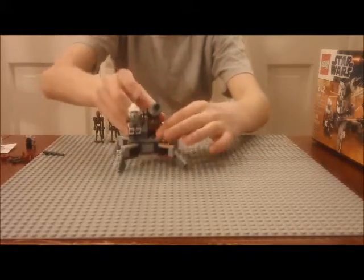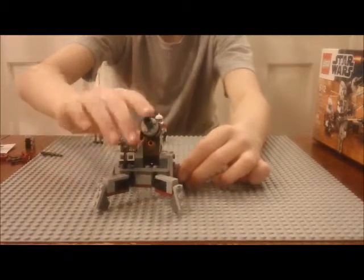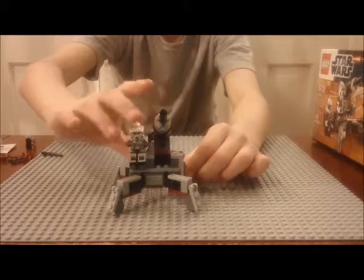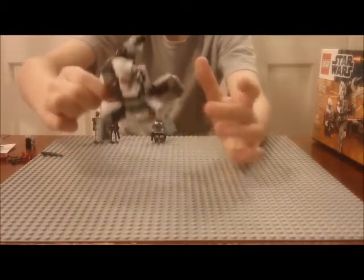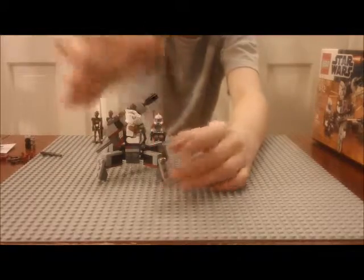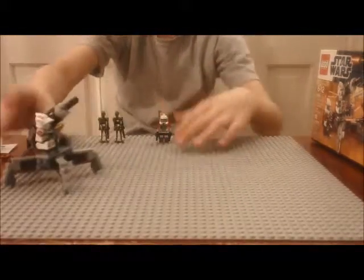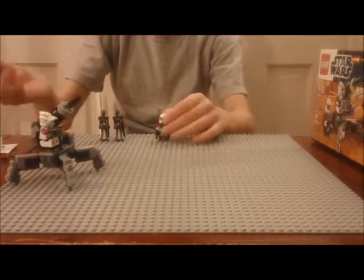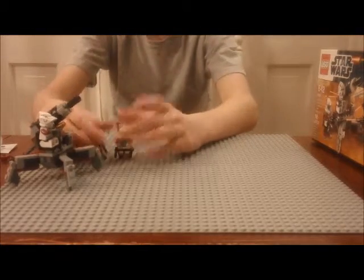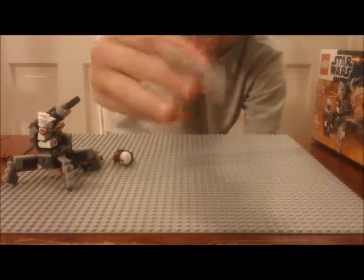It has a golden flick-fire missile, but you don't actually flick it — you take this piece and push it. It doesn't shoot very well at all; it only goes a few inches so it's actually one of the worst flick missiles I've seen. But it's got a gold missile which is cool.